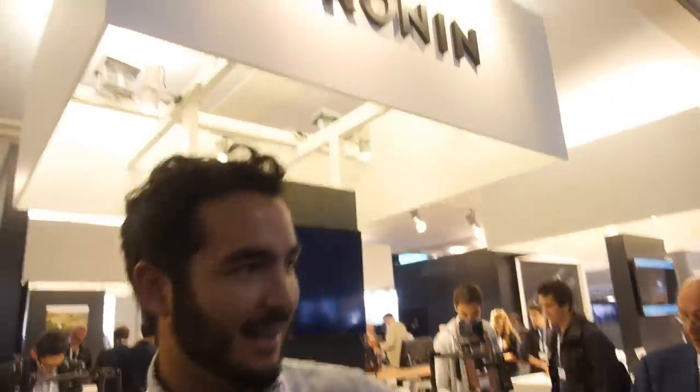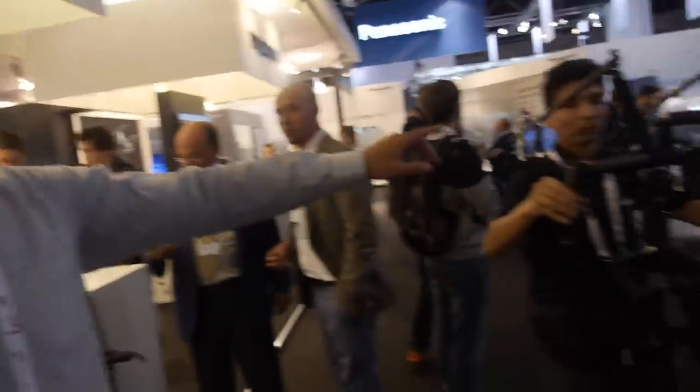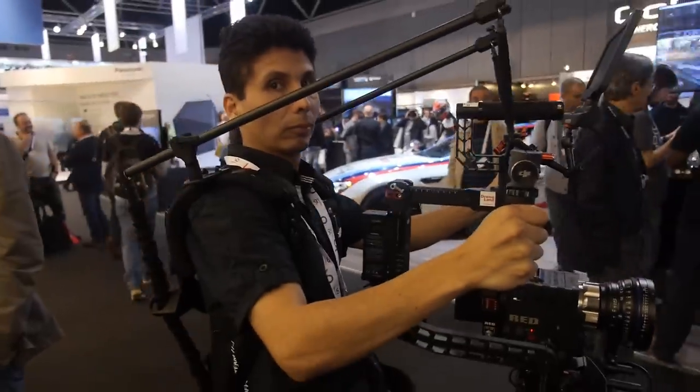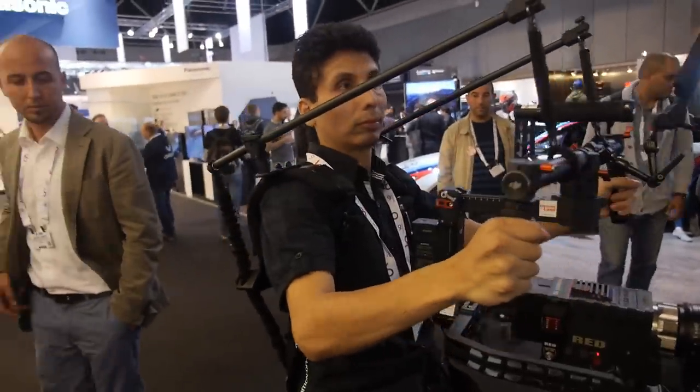I'm Kenji with ReadyRig. What we have here is a DJI Ronin and a RED camera operating off the ReadyRig. ReadyRig is $2,000 US dollars and it's sold online on our website.